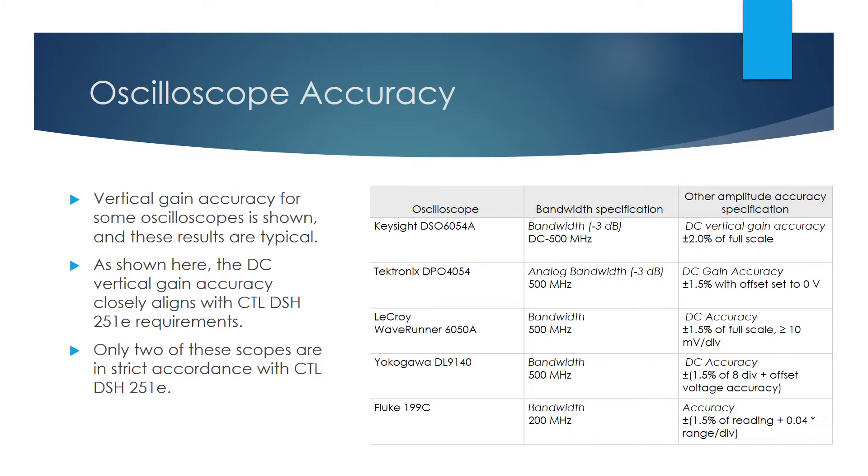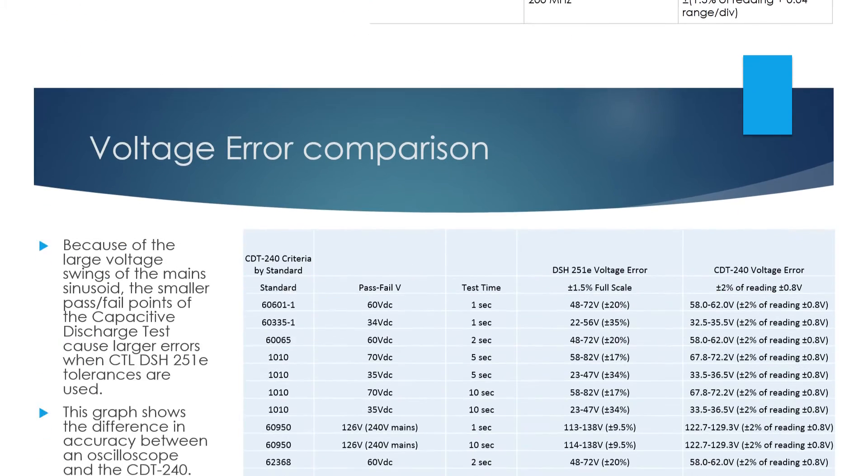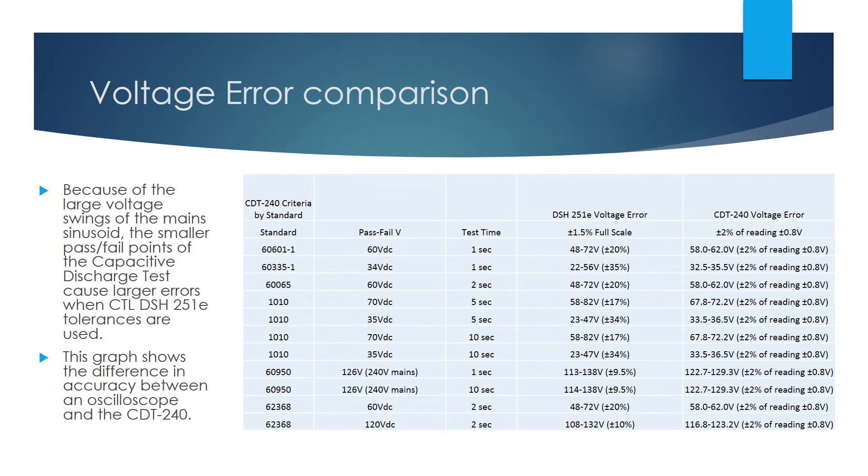The CDT240, by way of its 10-bit A to D converter and being purpose-designed to conduct this test, can deliver accurate results down to a trigger voltage of 30 volts, which is low enough to conduct any capacitive discharge test. The bottom line is that oscilloscopes are great for measuring high-frequency signals and capturing how voltages change over time. However, they are not designed to measure voltages with a high degree of accuracy.